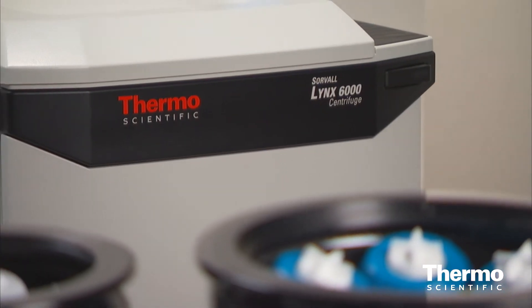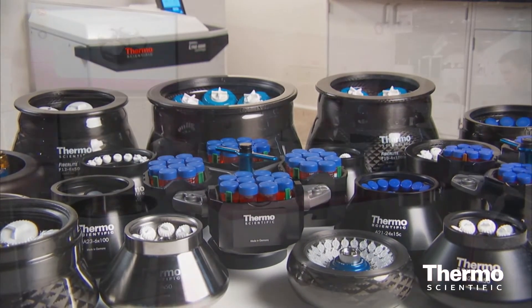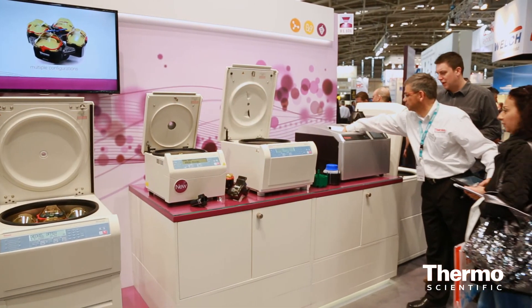So we really have a very unique portfolio of bioprocessing rotors here with our Thermo Scientific centrifuges. You can learn more about these bioprocessing centrifuges and our carbon fiber light rotors on thermofisher.com, and also you can find them on Thermo Fisher Centrifuge Solutions on YouTube.